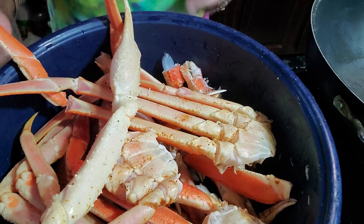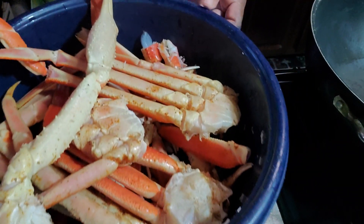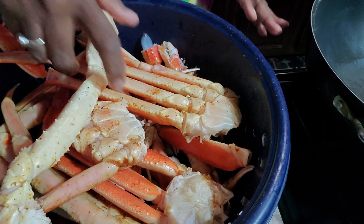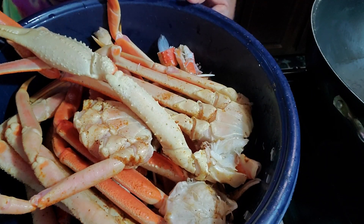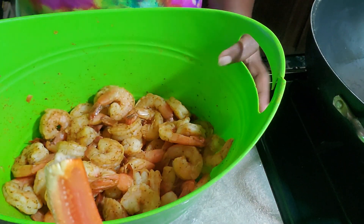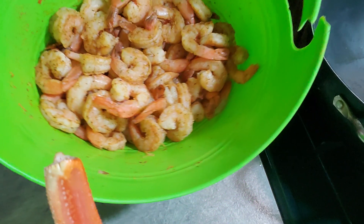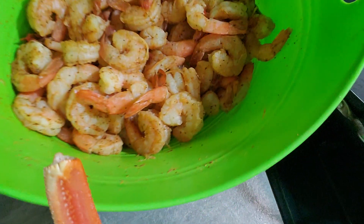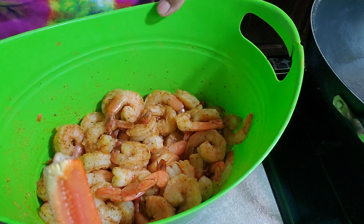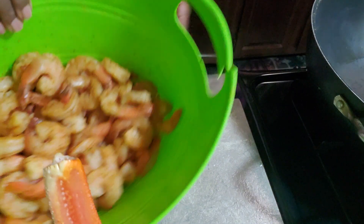Welcome to my channel. Today I will be making some seafood boil. This is a crab — it has been washed and I've placed some Obie seasoning on it and set it aside. This is the shrimp — also washed with vinegar and salt, and I've added some Obie seasoning, about one and a half.